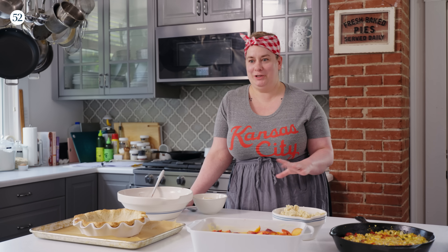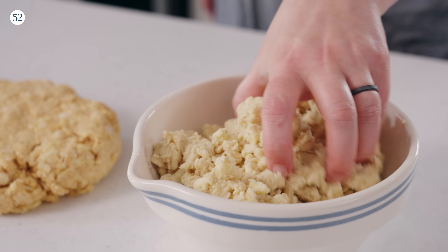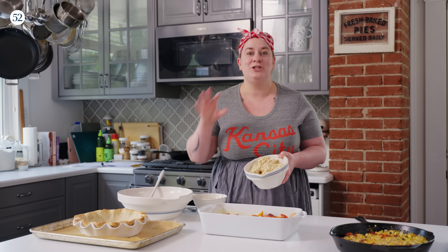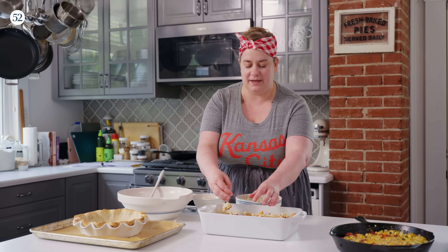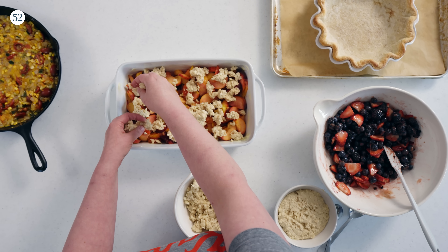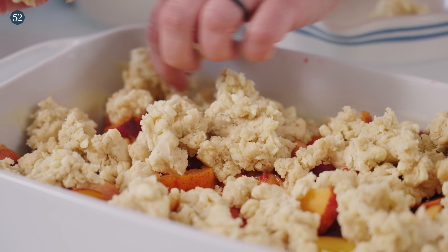Let's talk about assembling the cobbler. I've got all three of my different cobbler variations here. Starting with the stone fruit cobbler — the great thing about this cobbler is it has that streusel-like crumbly topping, so you can really decide how you want to disperse it. You can go for all-over even coverage or leave some spots. I typically like to leave a couple spots where some juice can peek through so I can see when it's bubbling and boiling, since we talked about how important that is. This cobbler is being baked in a 9x13 pan — really what you want is something between three and four quarts of capacity.